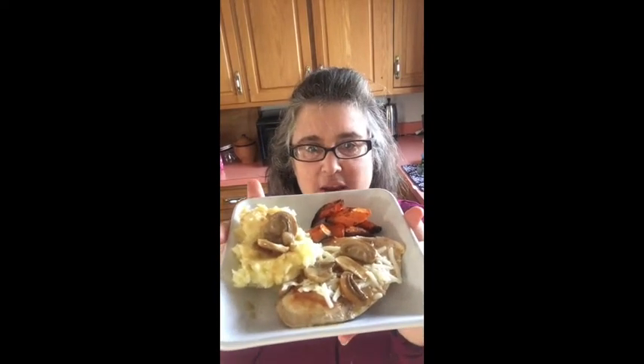Hey everyone, it's Linda. Here it is — this is the smothered chicken with the mashed potatoes.